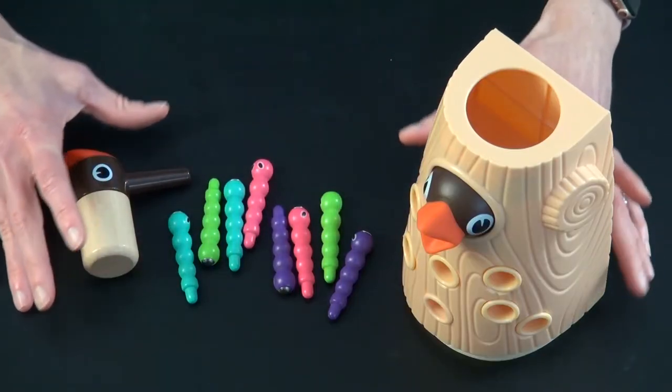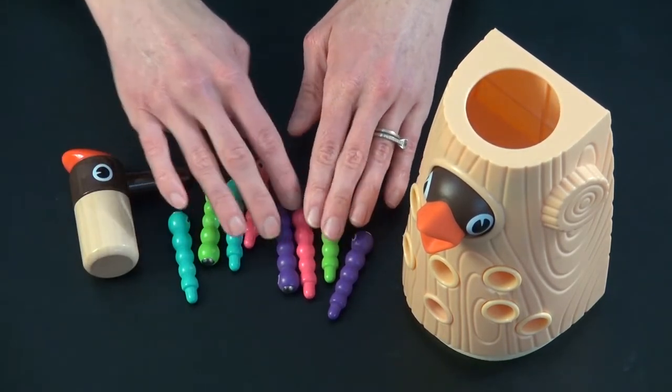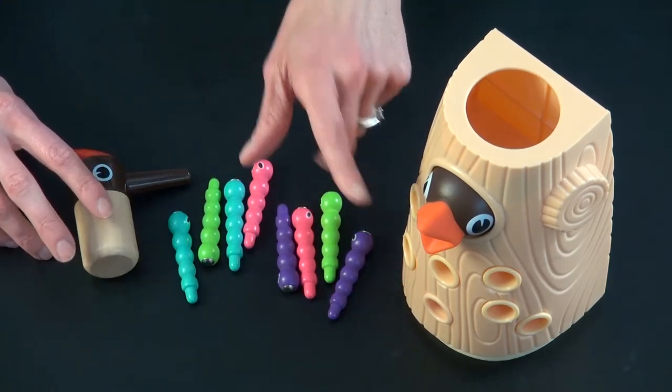Here are all the components the game comes with, which is a baby bird in a tree, eight worms in four different colors — two of each type — and then a mama bird that's going to feed these worms to the baby bird.